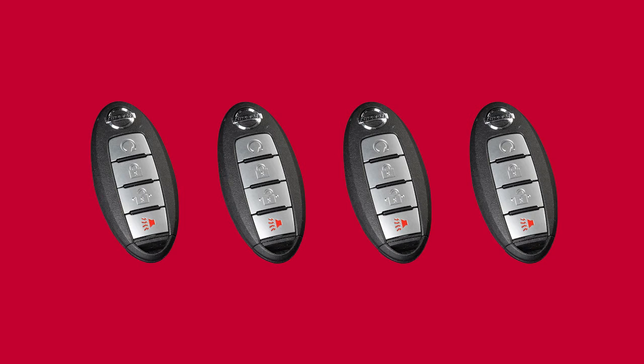Up to 4 Intelligent Keys can be used with one vehicle, as long as the key is registered with a Nissan dealer prior to using the system.